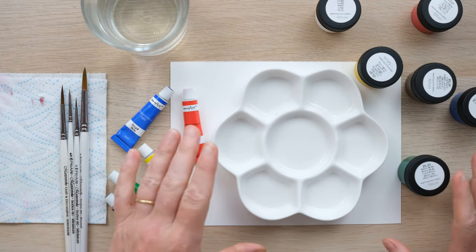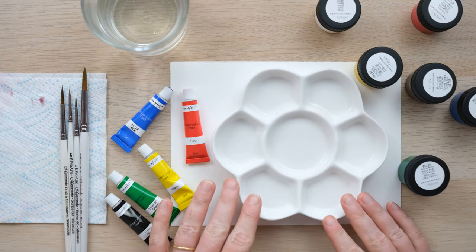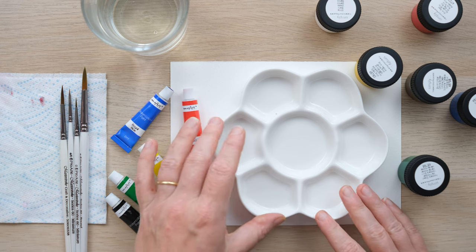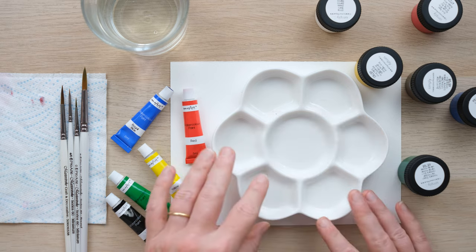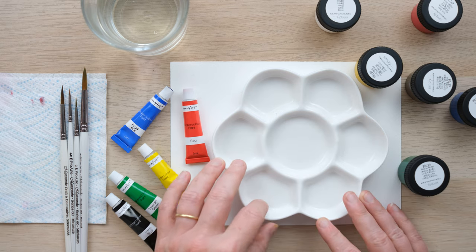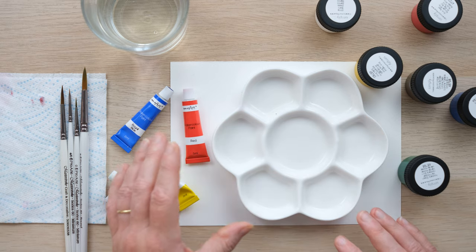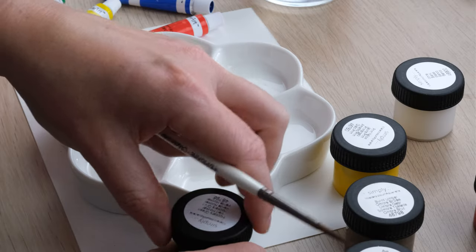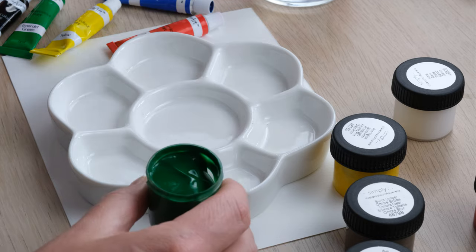The first thing I would say to really get the best out of your paints is to have a ceramic palette. You don't need a specific arts palette like this — you could just use a plate, a ceramic side plate, something like that that you've just got in the cupboard in the kitchen. And then what you're going to do is take a little bit of paint from your pot or your tube.